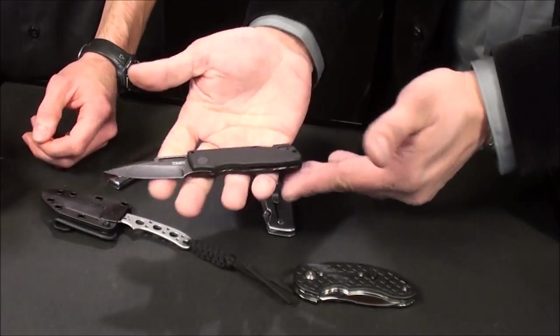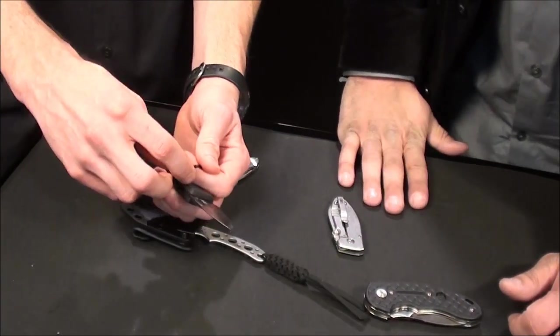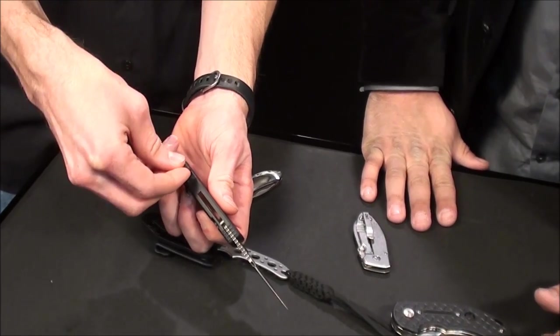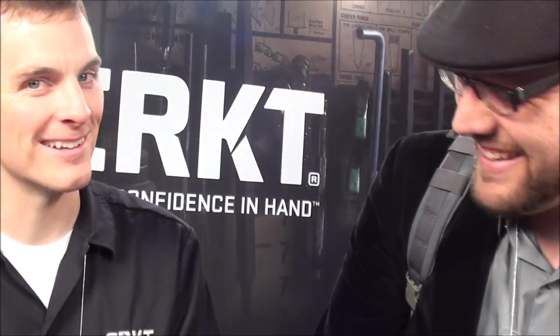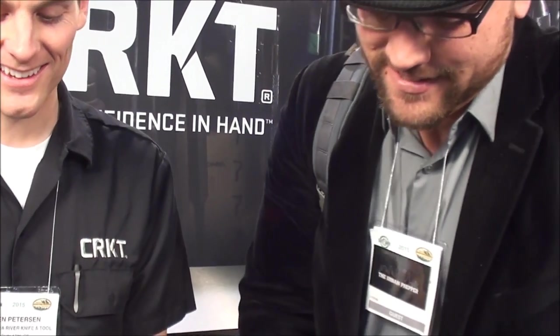Awesome, I love how lightweight it is. And then that hex wrench just stores right there on the knife. This one's good as is.